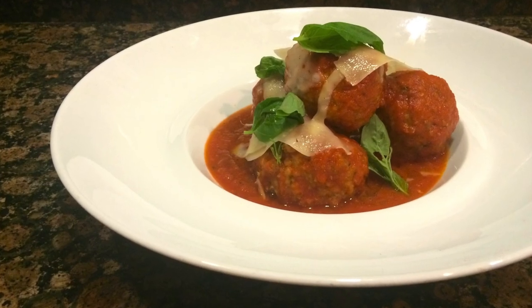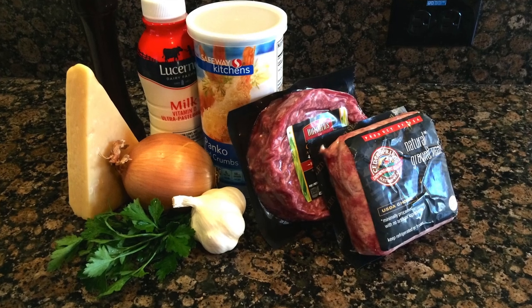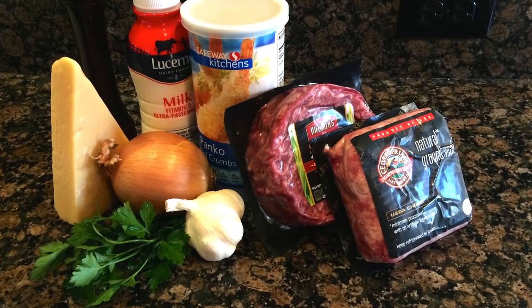Hi everyone and welcome back to Chef Eats. Today we're going to be making some super tasty homemade meatballs. This classic Italian-American recipe is going to make you feel like you're back in the mother country. The only thing we're going to need are a few simple ingredients, so let's get started.